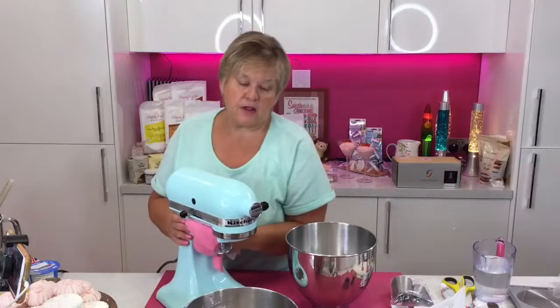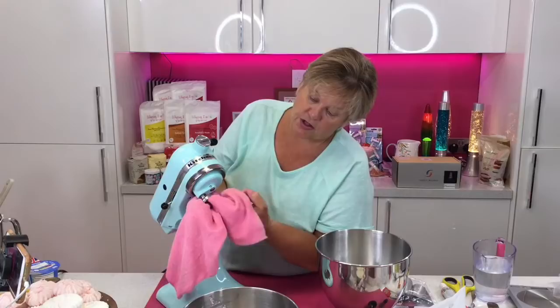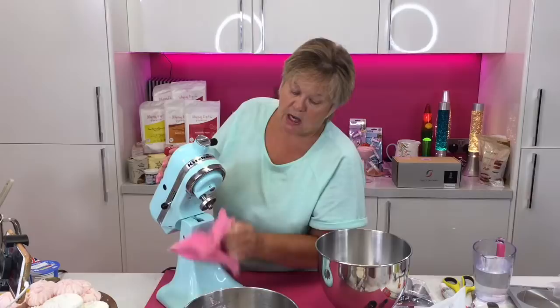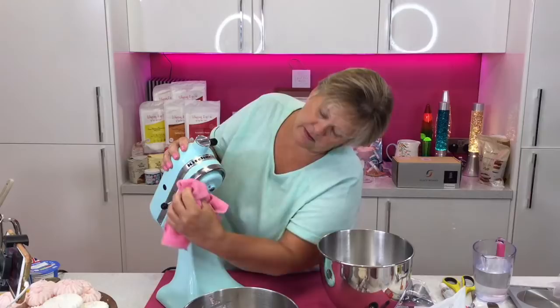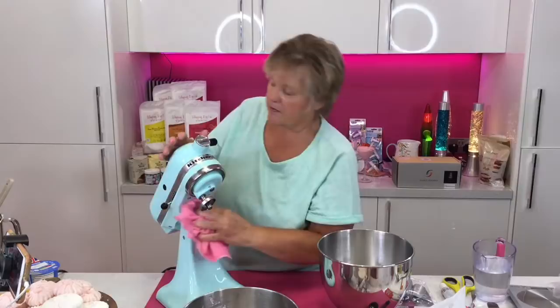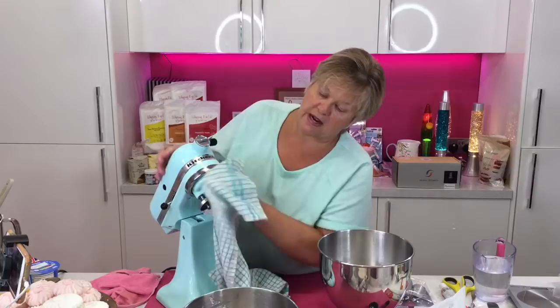Give everything a wipe down again. A lot of people wipe all the equipment down with a bit of lemon juice. Just make sure it's all nice and clean and dry so nothing is going to ruin the meringue. Got my clean bowl. I'm going to do 250 grams of Whipping It Up for the meringue. We're making meringues using the Gem Twist nozzles — and then I'm also going to put some in a small piping bag to show you how to do little meringue kisses.